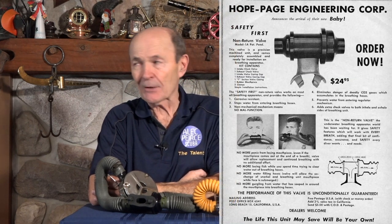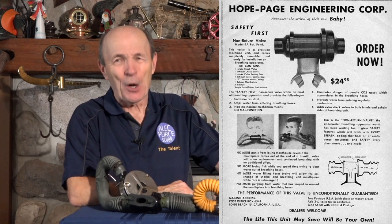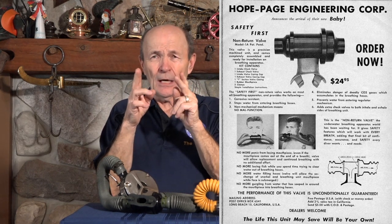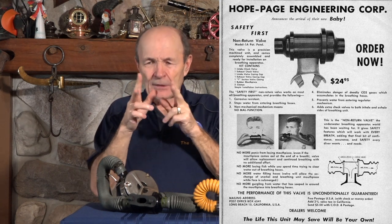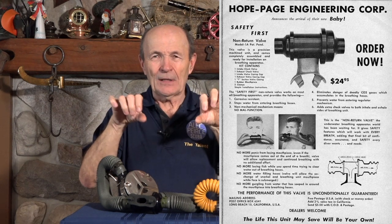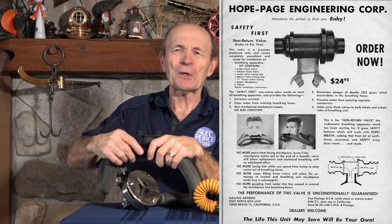They sat down, made up diagrams, built something that didn't work, and played around until they came up with a design. It was originally called the Hope-Page valve — now it's called the Hope-Page mouthpiece. It was very simple: you just cut the hoses on your two-hose regulator on each side of the mouthpiece, then you could stick their valve in there and put a clamp on it.